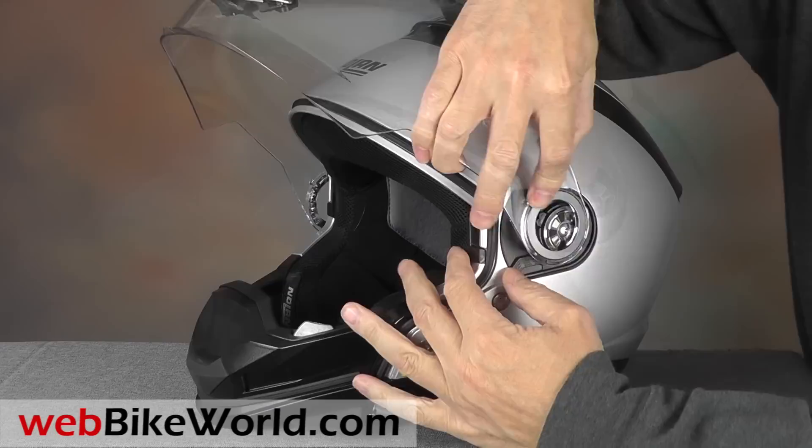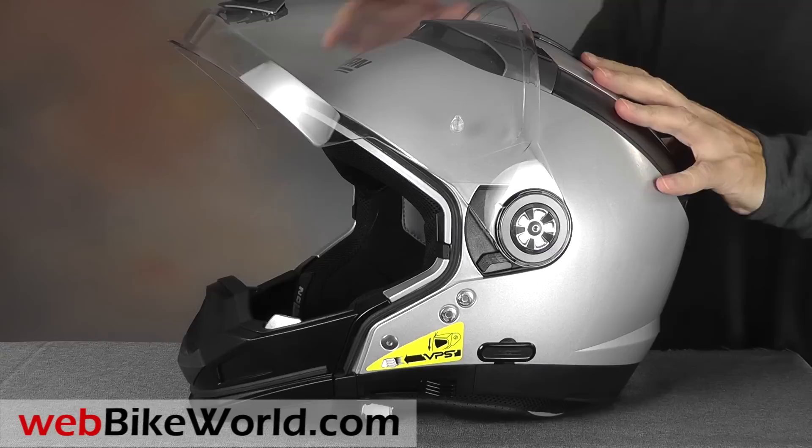The N44 has one of the easiest to use and smoothest face shield removal systems we've tried. Move the lever up and the face shield or peak can be easily removed or replaced.